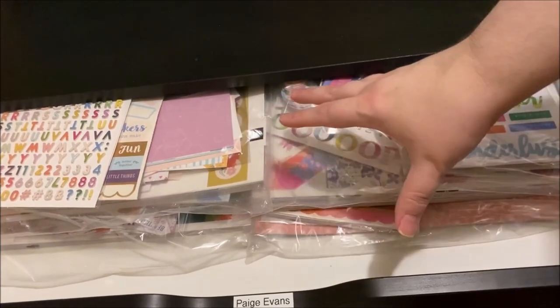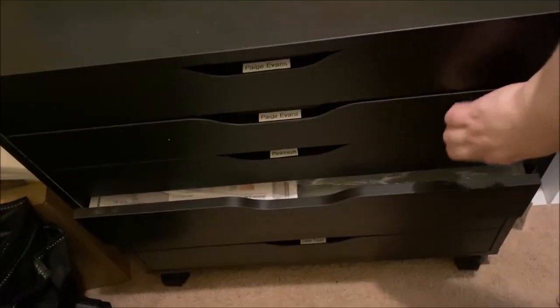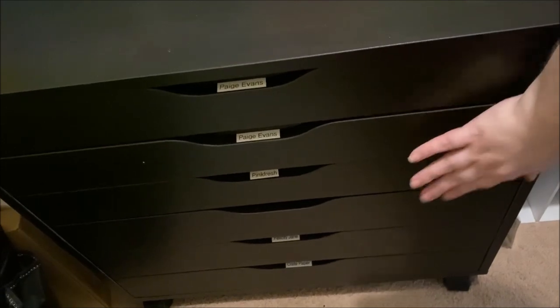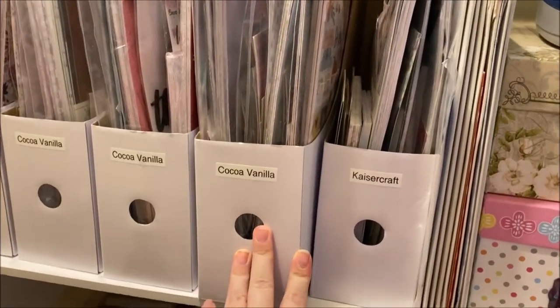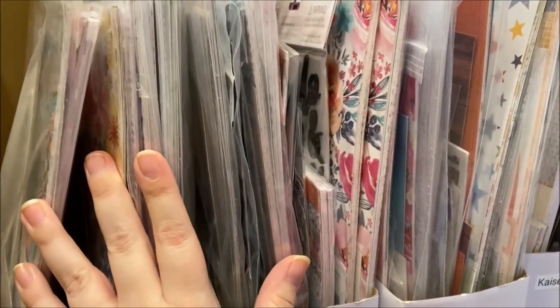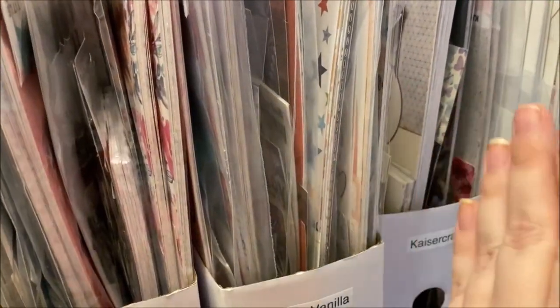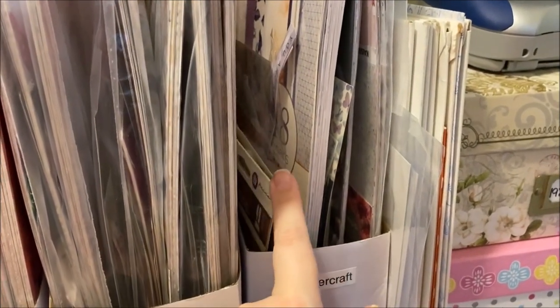Underneath the containers is an Alex unit from Ikea labeled with different brand names — these are my favorites other than Cocoa Vanilla. Each drawer has the kits and collections together in a bag so I can quickly see what I want. I've memorized these collections so I know what I'm looking for. The first two are Paige Evans, the next two are Pink Fresh Studio, and then I have Felicity Jane and Crepe Paper — all collections I'm holding on to and occasionally pull out for layouts.